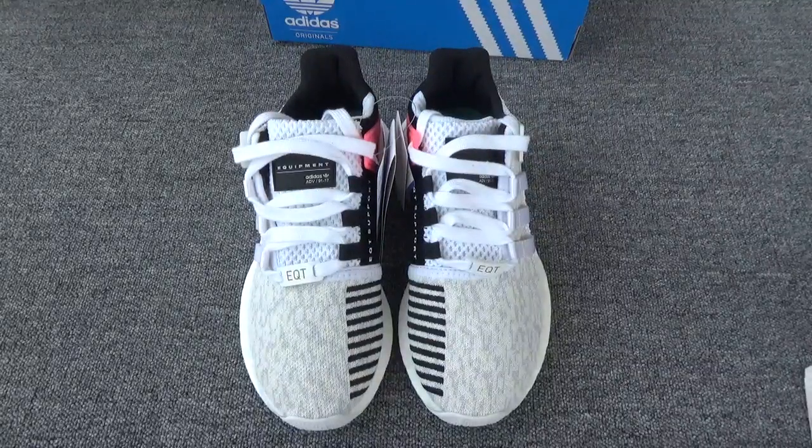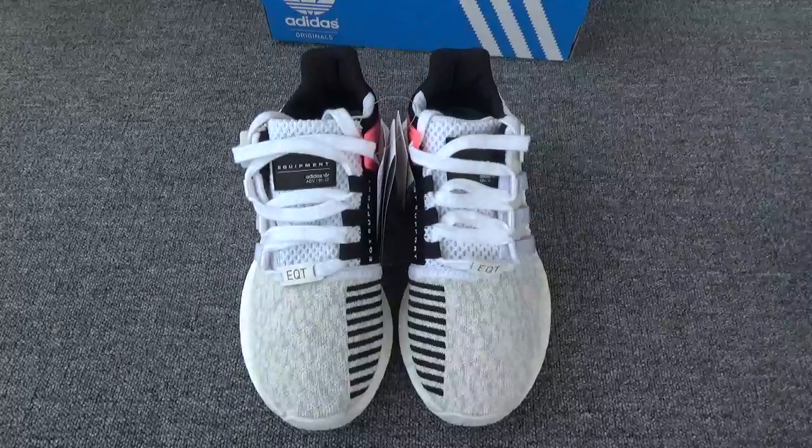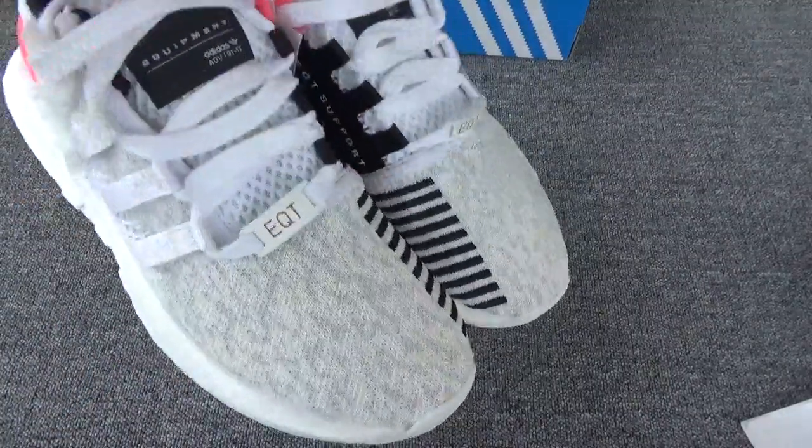Hello my friends, this is Cassie from EZWhosel.net. Today let me show you another colorway of the EQT with Fish Skin Boost — the white colorway.